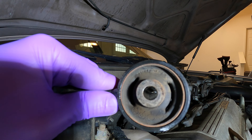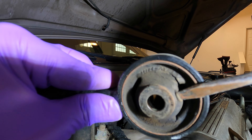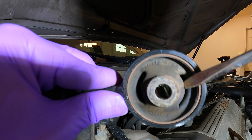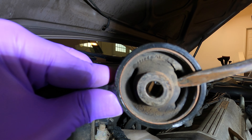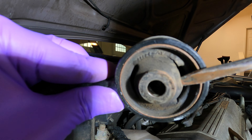Here's a look at the old bushing. You can clearly see how the rubber is starting to split right there, so this is not going to be doing a good job of keeping the engine in place. Definitely check out your rubber mounts and see if they are disintegrating in any way.